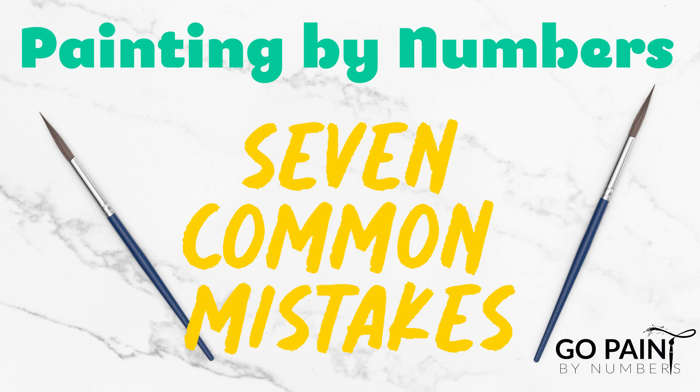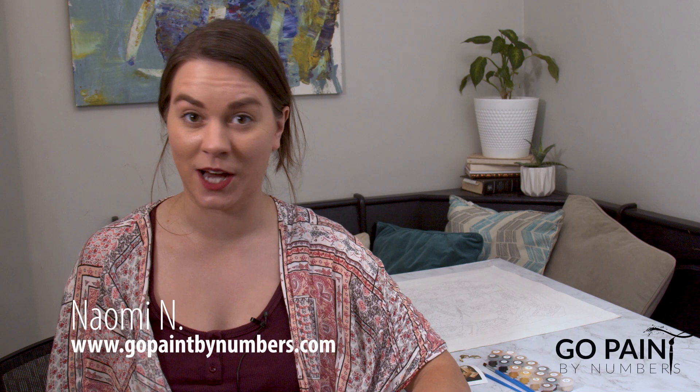Are you new to painting by numbers and looking for mistakes to avoid? My name is Naomi from www.gopaintbynumbers.com and today I'm going to share with you my top seven mistakes that I see beginners make all the time. Let's get started.